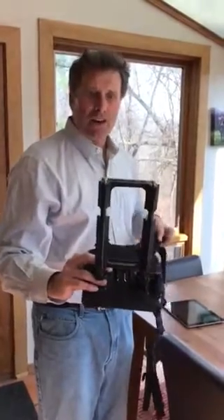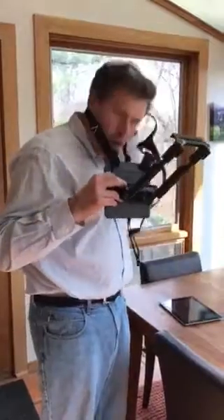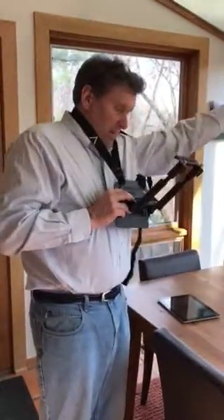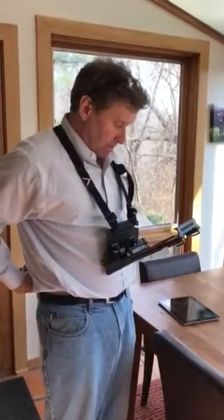Hey, it's Dave with Ready Action. I just want to give you some quick instructions on how to install the tablet in our Ready Action tablet holder chest harness and use the harness and make the adjustments.